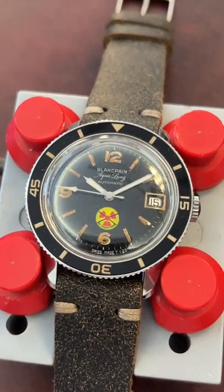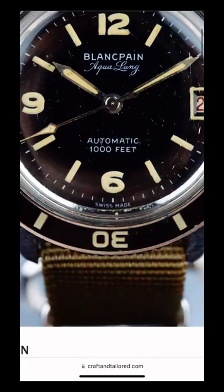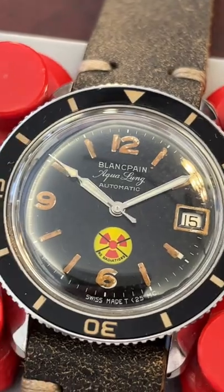Immediately as I am inspecting the watch, I noticed that the hands are wrong. The original hand should look like this and not have the syringe tips like this.